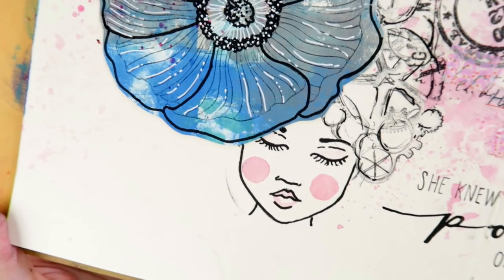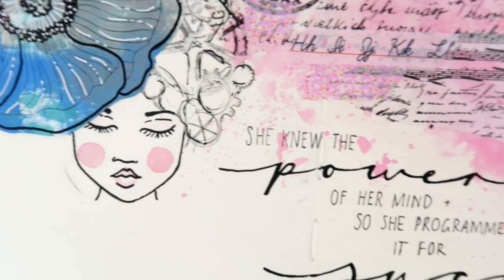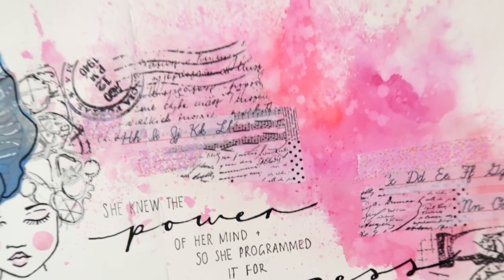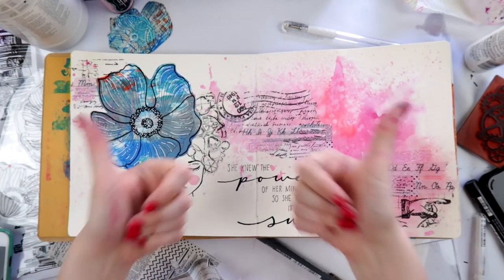But this layout is all done. Thanks so much for watching. If you're a new viewer, don't forget to subscribe, and I will see you all very soon with another journaling or art journaling video. Bye.